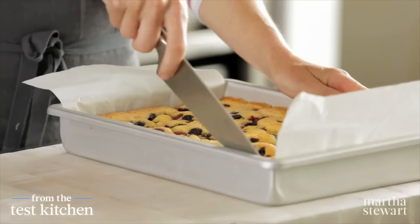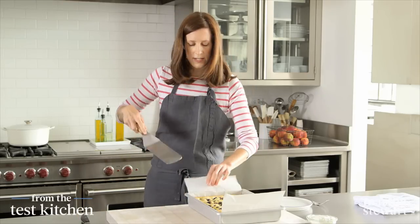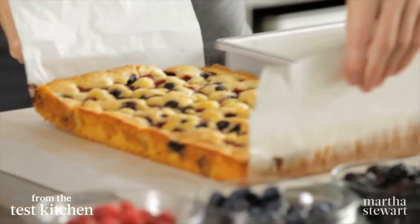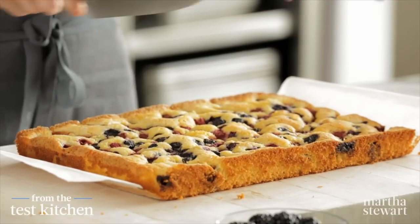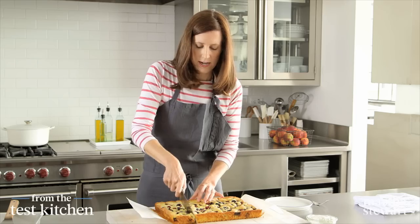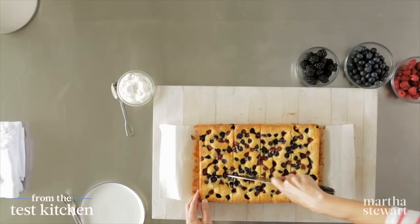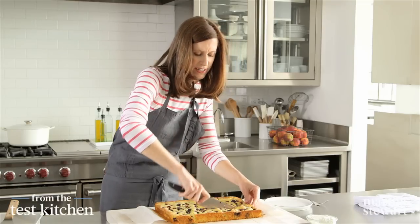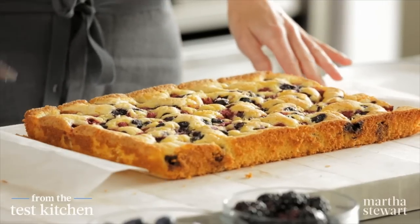I'm going to use a knife to loosen up the sides. I'll grab a big spatula to help me pull it out, and then right onto the board. You can cut this into squares — I like to do 12 squares. So it's in half down the middle, and then each side in half again: four this way and three this way. This is a nice, generous serving. And the berries look so great — they've sunk into the cake and released their juices. It's really beautiful.